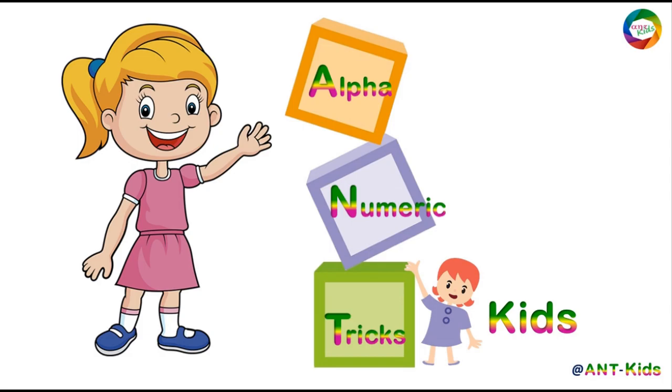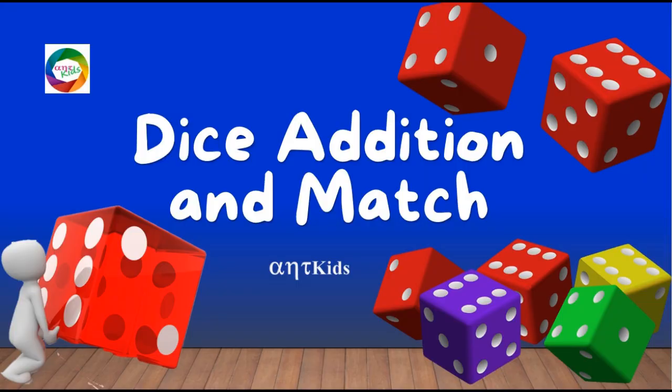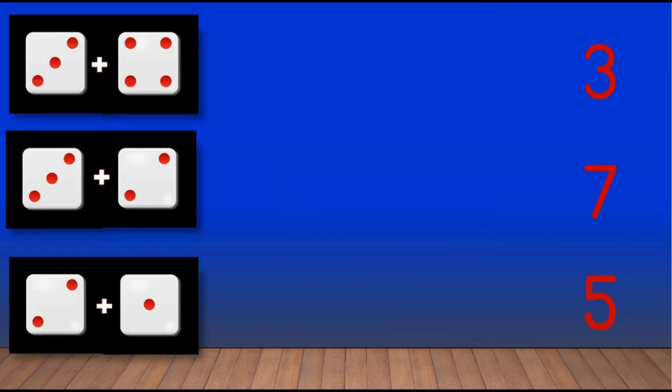Hello children, welcome to Alphanumeric Tricks Kids. Now we will do addition using dice and match the corresponding numbers. Here we have three dots and here we have four dots, let's add these two dots: one, two, three...